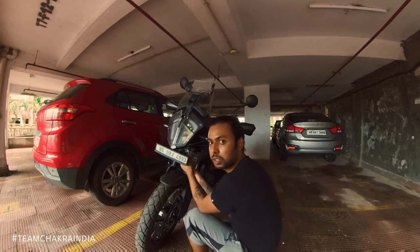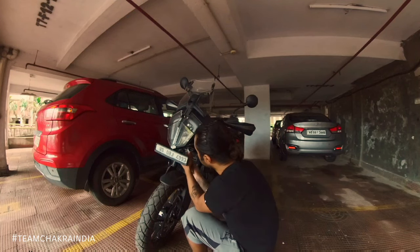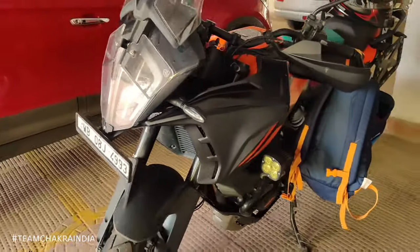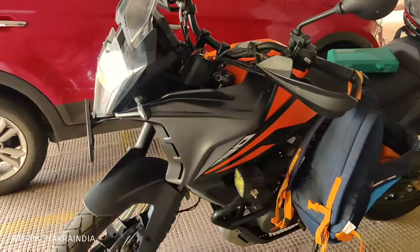Try to just ensure it is properly aligned, and once it sits properly it should look somewhat like this. Please ignore the bag that is hanging.